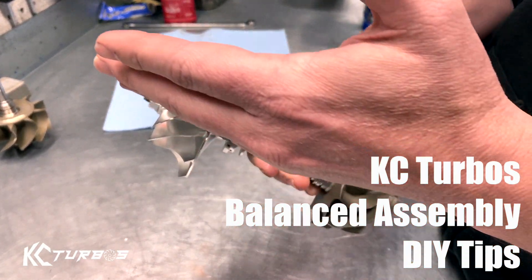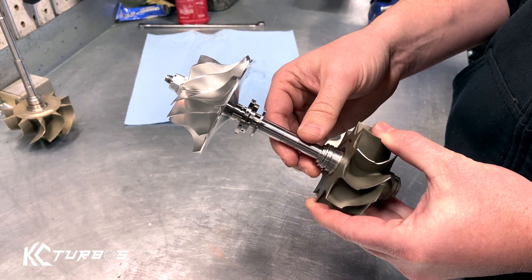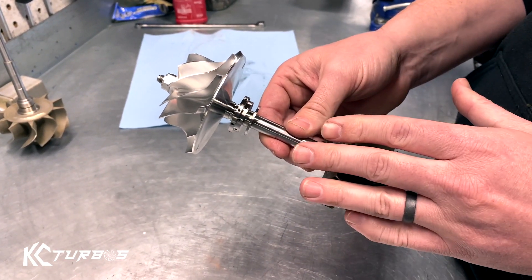When we put these DIY kits together, we actually put the assembly together. We check for clearances, we check for tolerances, and then there's a three-step balancing process.